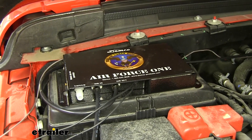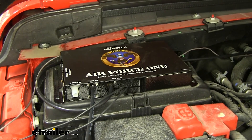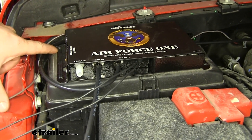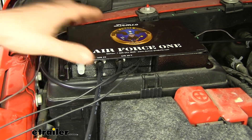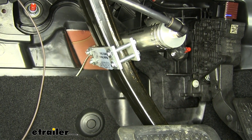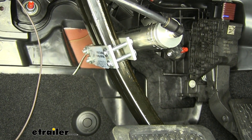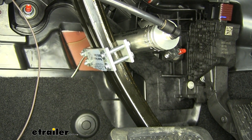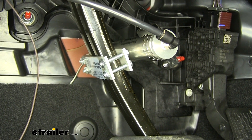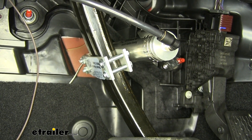We'll begin our install by mounting all of our units. We started by mounting the operating unit here on top of our fuse compartment. We mounted that by drilling some holes and running a zip tie through it to keep it secure. Then we mounted our pedal actuator unit on our brake pedal. You want to locate it up high enough where it won't interfere with normal driving procedures while braking, but low enough to get good torque pull on your brake pedal, so you just have to find that right spot. We've mounted ours about halfway up.